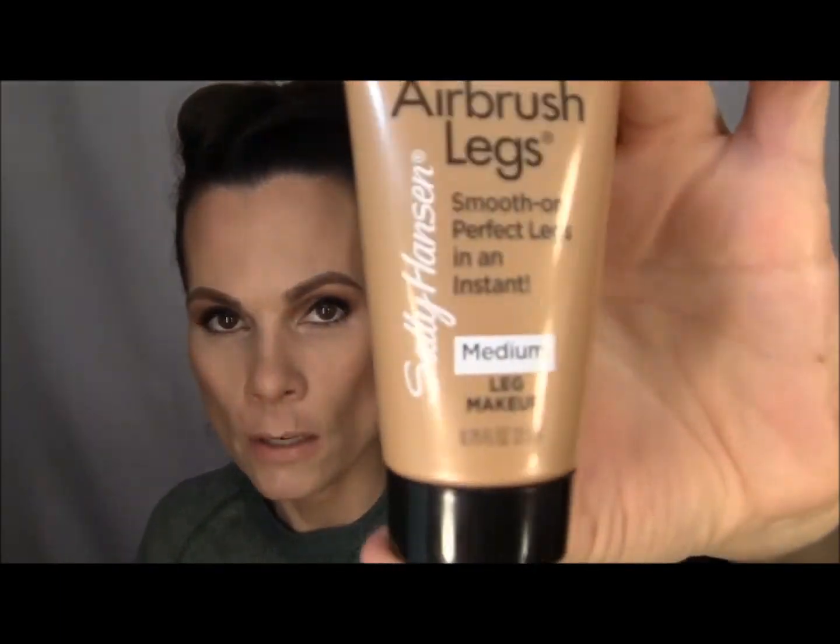I also got this little sample of Sally Hansen Airbrush Legs — smooth on perfect legs in an instant. The color is medium. I've never used self tanner but I am going to try this. I actually watched a video on YouTube on how to avoid buildup around your wrists and ankles where it can look a lot darker than on the rest of your body. It says it's a lightweight formula, it hides imperfections, it won't rub off on your clothes, and it's available in five shades. Vitamin E boosts softness, evenness, and radiance and won't over dry skin.